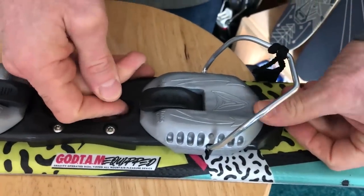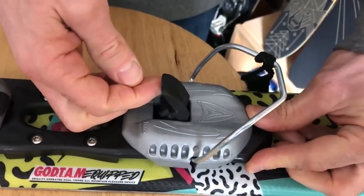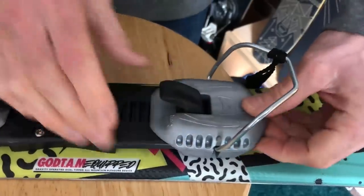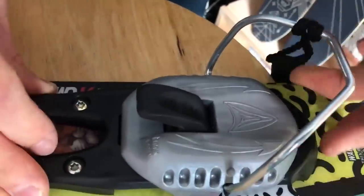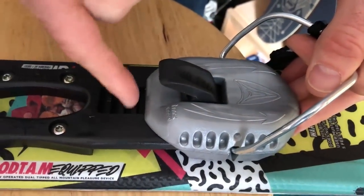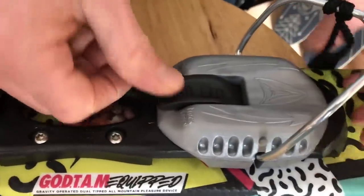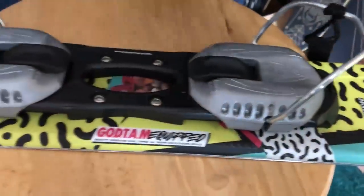It'll be easy to lift the tab at that point, and then you can slide it like this. When you push the tab down, it goes into one of these grooves and that's what locks it in. Slide it here, push the tab down — now it's locked in place.